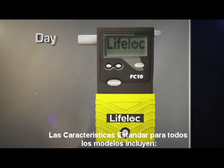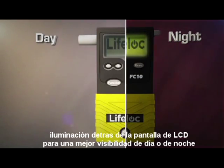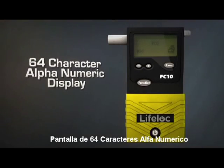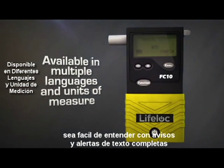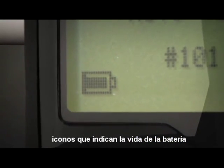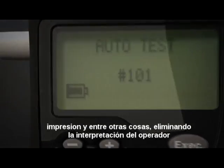Standard features across all models include a backlit LCD for excellent day or night visibility, a 64 character alphanumeric display that communicates with the user providing easy to understand operator prompts and full text alerts. Icons are used to indicate battery life, printing, and other prompts, eliminating operator interpretation.